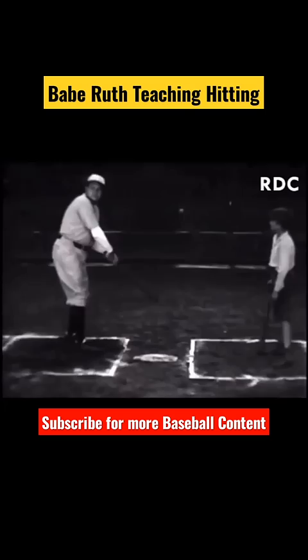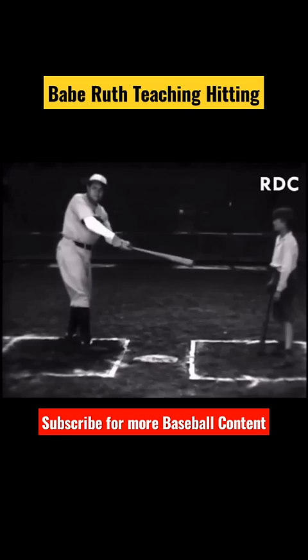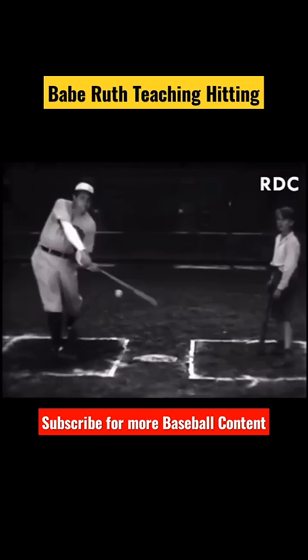Swing hitting depends entirely on balance and timing. Notice that my weight is on my left foot. As I start swinging, my weight shifts to my right foot at the time of contact with the ball. The force of the swing makes a perfect follow-through. Swing hitting is the most popular style, but you take more chances of missing the ball.